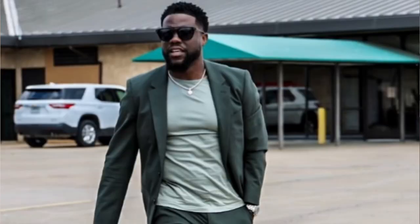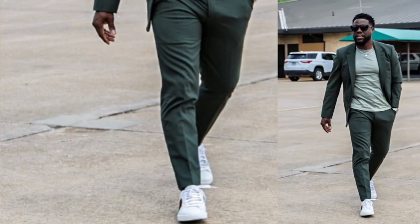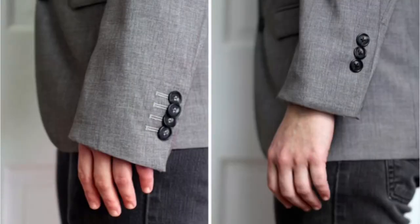Kevin Hart has on a pewter green suit, a light olive shirt, a necklace, and I think these are white Gucci shoes. This is a really nice monochromatic look. Notice it's a really well-fitted suit — there's almost no break in the pants, so it's not long and droopy making him look even shorter. His sleeves aren't eating him up either. A suit that doesn't fit will make you look shorter — the sleeve stopping too far down so only a few fingers stick out is not a good look, especially if you're short.